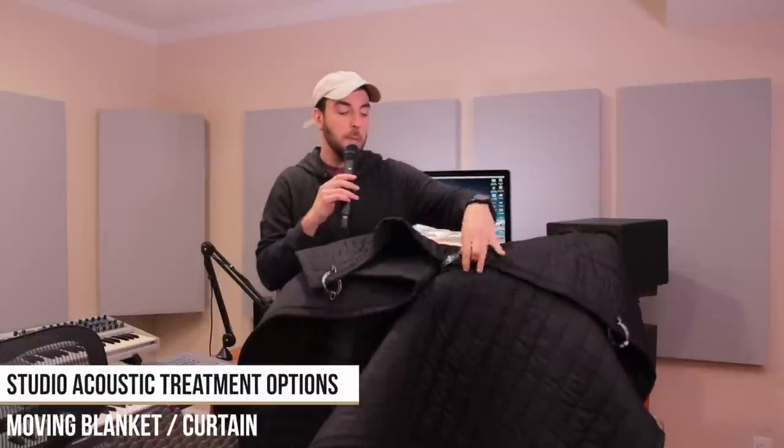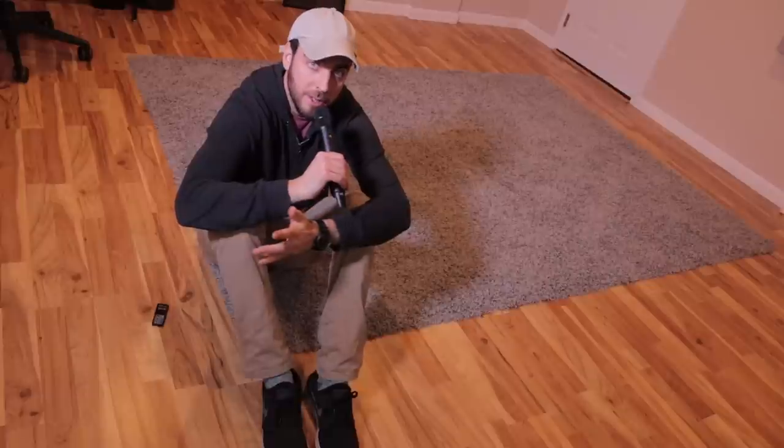Some of y'all are going to laugh at this one, but this is a moving blanket — and it has curtain rod rings along the top. I hang these over windows. Whether you're in a city where sound going outside is an issue, or you want to prevent sound from coming in while recording, these are really effective and very cheap. You can find moving blankets at Goodwill or donation centers, poke some holes in the top, stick some curtain rods in, hang them over windows — a really cost-effective option to control sound entering and exiting your studio.